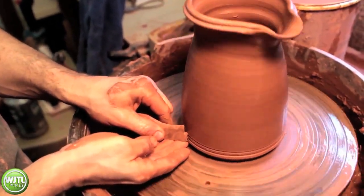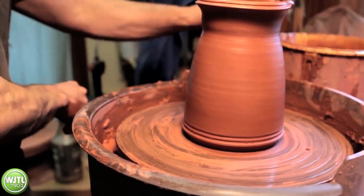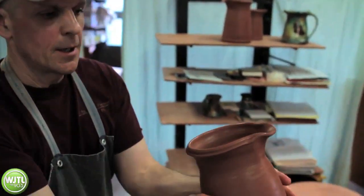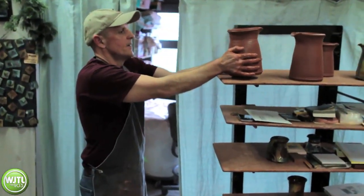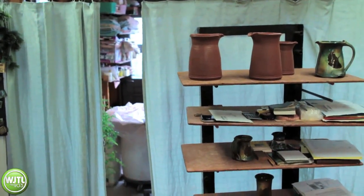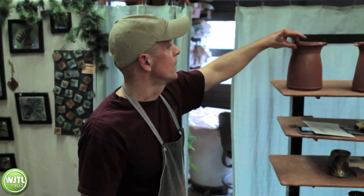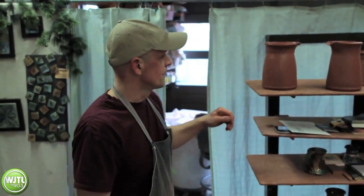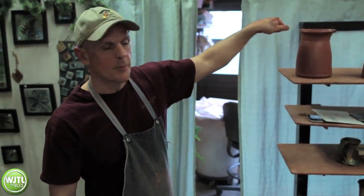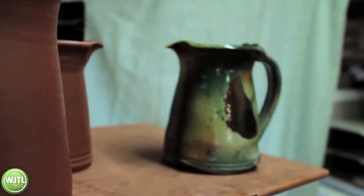I'll put a little decorative edge on here. Using a cutting wire, I'll cut underneath to get it off the wheel head. It's pretty wet, so it can change shape a little bit when you pick it up — I'm kind of squeezing it together. If you drop it a little bit, it goes back out. This piece will sit here probably four or five hours — the kiln's on today so it's drying fairly quickly. Once it firms up enough, I'll flip it over on this board so the bottom can dry out a little more, and tonight I'll pull a handle onto it. You can see the piece over here is what the finished product is going to look like.